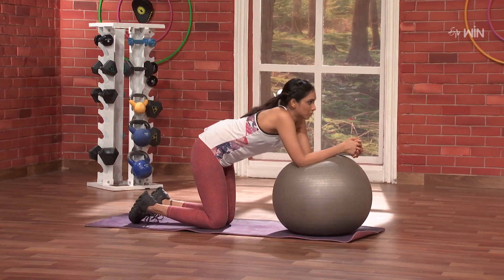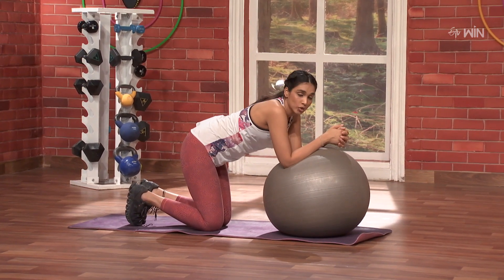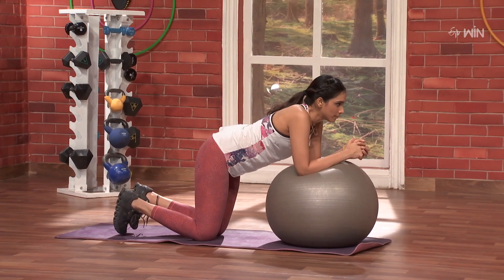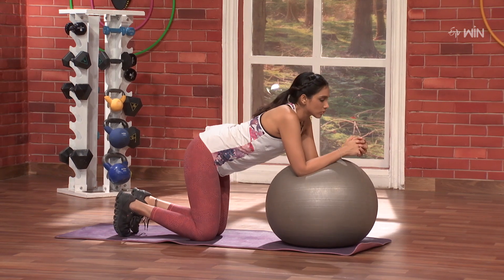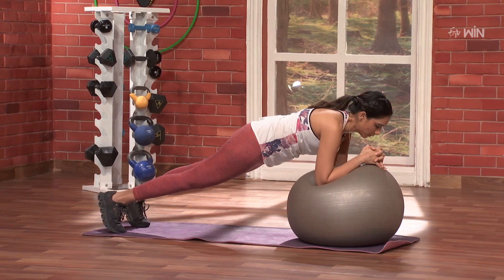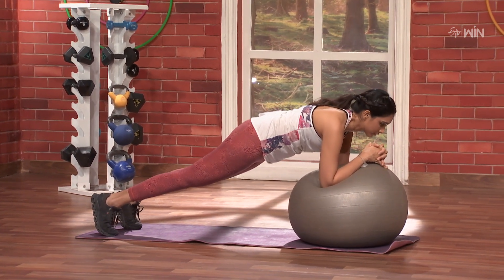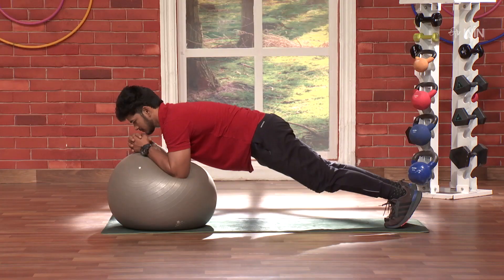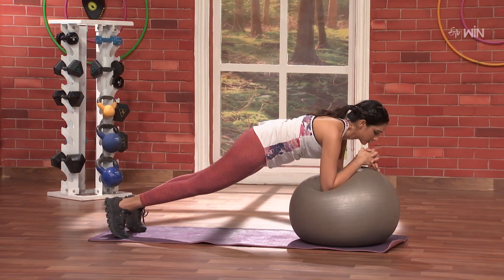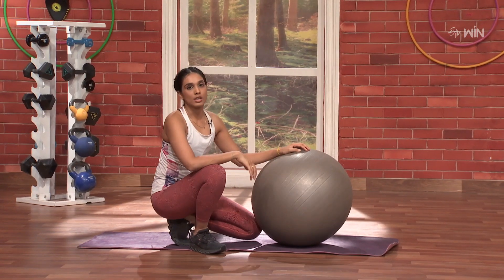This is our favorite plank position because the ball wobbles underneath us, so we have to control our body. Let's do it. Are we ready? Three, two, one and go. Hold — ten, nine, eight, seven, six, five, four, three, two, one.